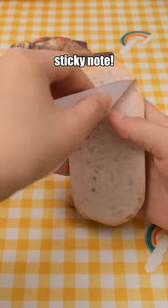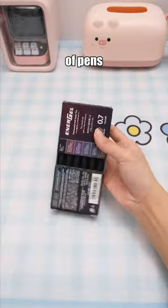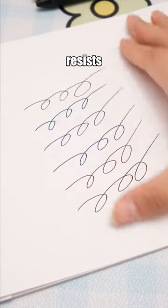Think this is food? No, it's a sticky note. Not only is it visually appealing but it's also very practical. This set of pens includes six with ink and six shades of nearly black, featuring quick-drying ink that resists smudging.